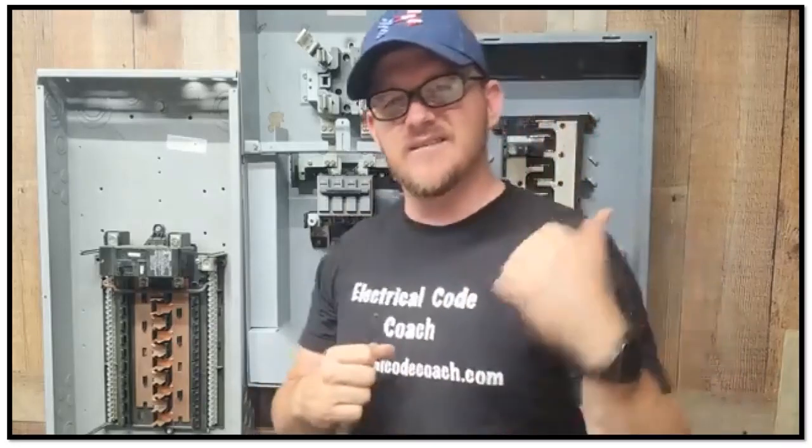What's up? It's the Electrical Code Coach here, and this is the Electricians in Action, where we get together and we talk about the code every morning before we go out and fight the good fight. You can catch the EIA every day at 9 a.m. Let's get to it.